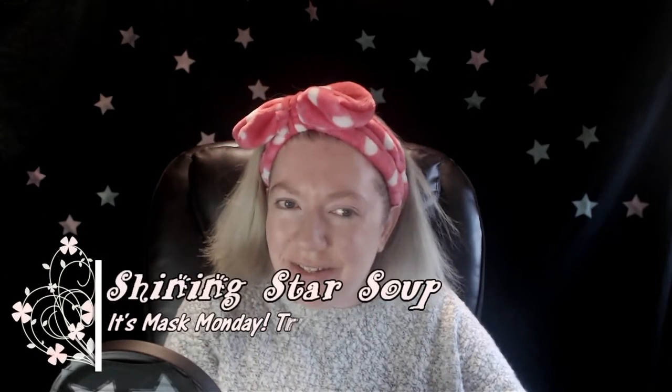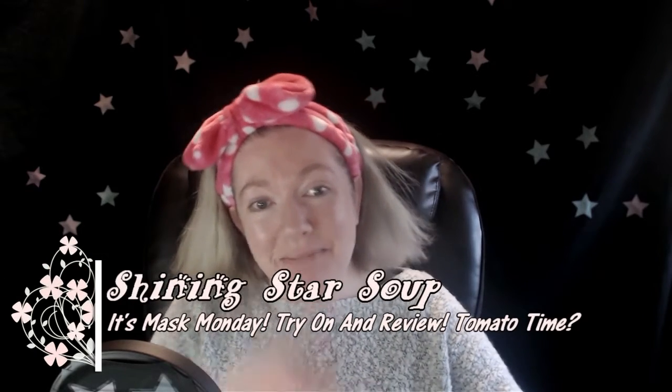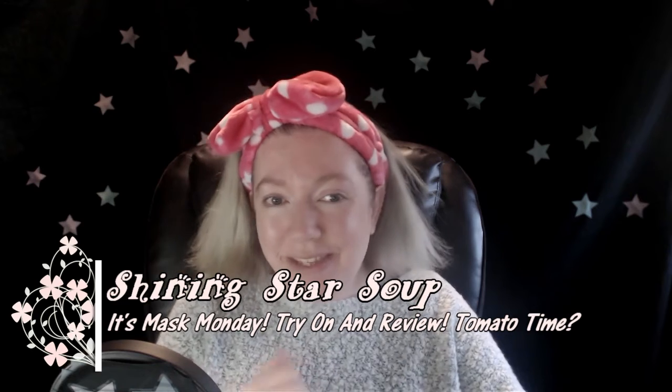Hello, all you shining stars, and welcome to my channel Shining Star Soup. Today is Mask Monday — it feels like it was only yesterday that I did my coconut sheet mask. Today I'm doing the revitalizing tomato sheet mask.